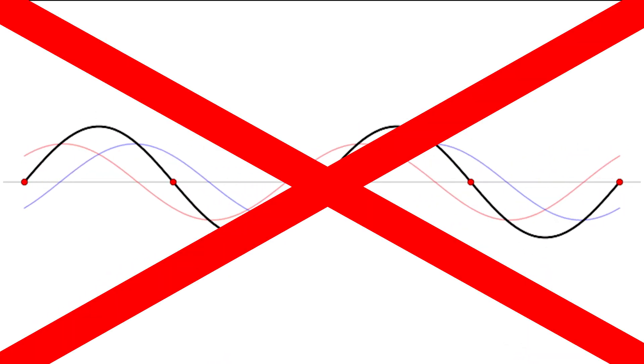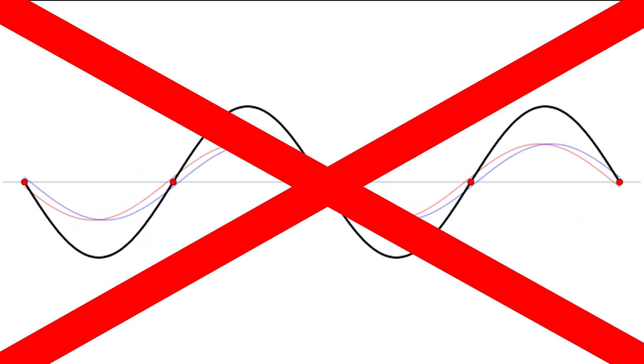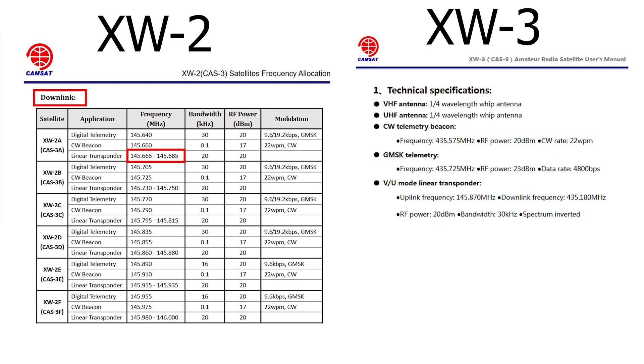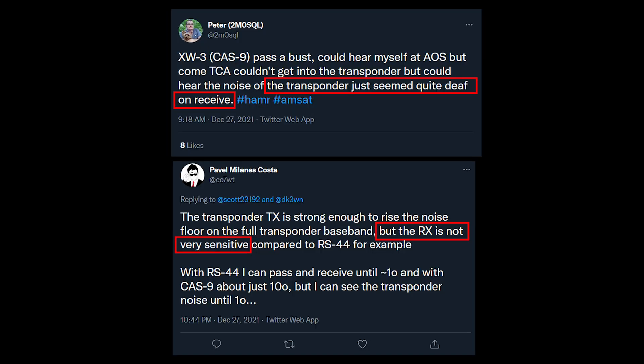Eliminating high SWR as an explanation, there are three real differences between XW3 and the XW2 satellites which could explain why XW3 appears weaker. While both satellites are specified to have the same output power of 100 mW, XW2A has a VHF downlink whereas XW3 has a UHF downlink, and there is more signal path loss on UHF than VHF. Additionally, XW3 has a wider transponder than XW2A — 30 kHz vs. 20 kHz — so that same amount of power is distributed over a larger passband. Finally, XW3 is on a higher orbit than XW2A: 770 km vs. 551 km, so there is also a longer path.